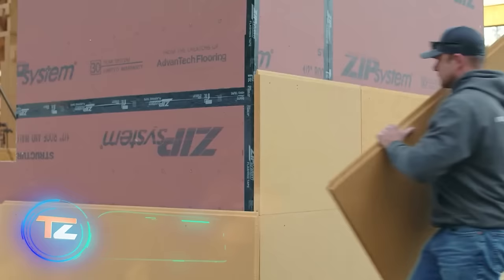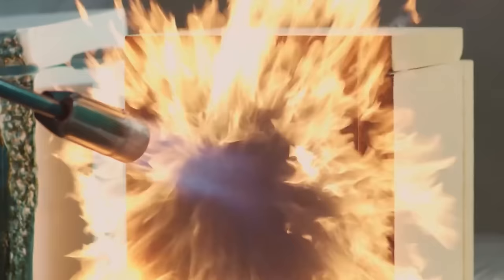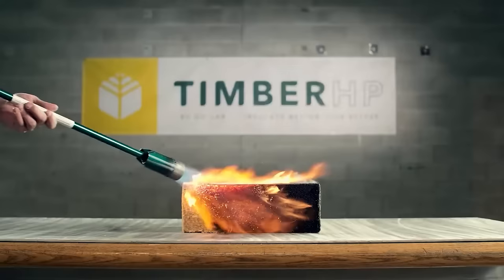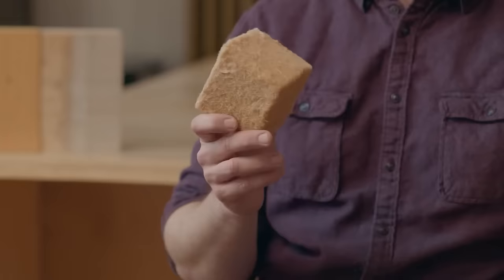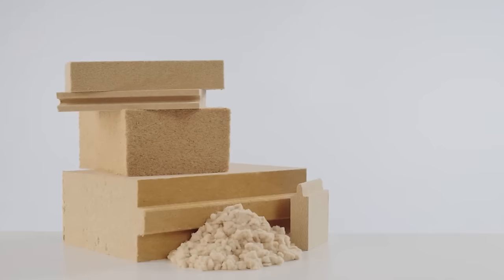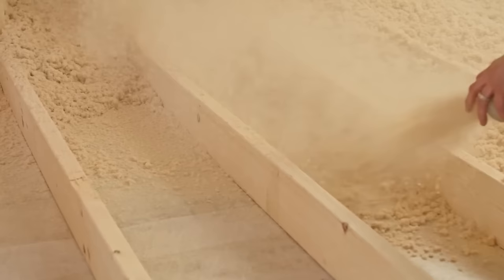Timber HP insulation is crafted from wood fibers and stands strong against moisture, mold, and rot. It can endure two hours of direct fire contact, thanks to the addition of borate, a common chemical found in various products from detergents to hygiene products. The insulation is eco-friendly, made from wood chips and recycled materials from sawmills.